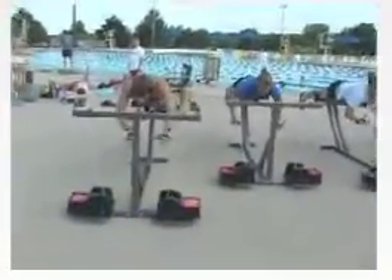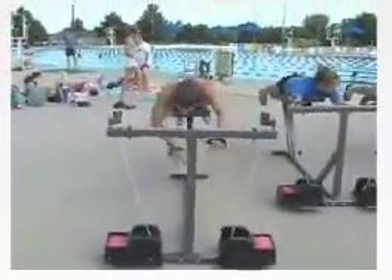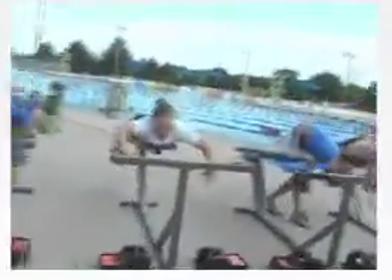One makes their own resistance automatically with their own exact effort exerted, and gets maximum resistance throughout the full range of motion and with each stroke thereafter, even if it's hundreds of strokes.